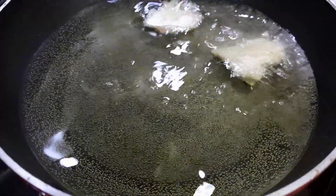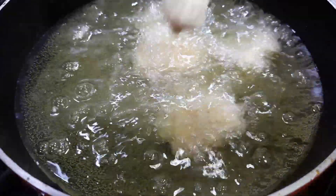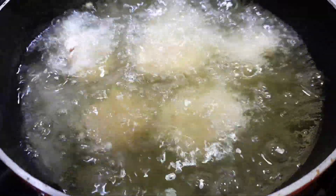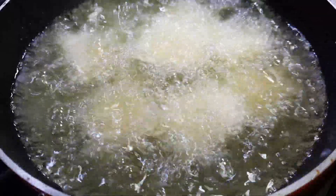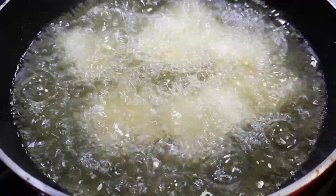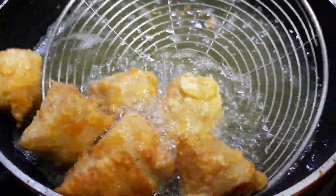Heat oil for deep frying. Add the chicken pieces in batches on high heat, then reduce the heat and fry until cooked and golden. Make sure they do not brown too much.